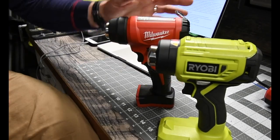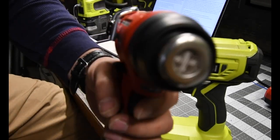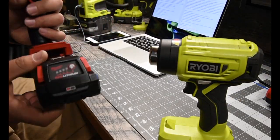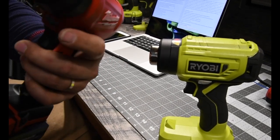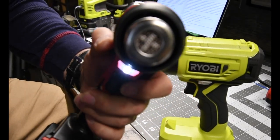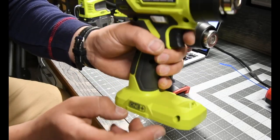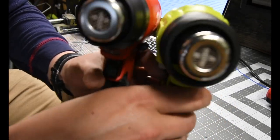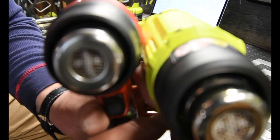Both of these do have an LED light. On the Milwaukee it is located under the trigger — you activate it right there. On the Ryobi, the LED light is on the foot of the tool. They're very familiar — even inside is the exact same.